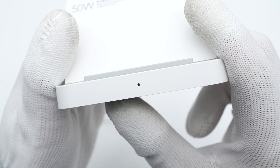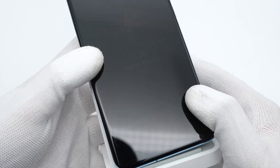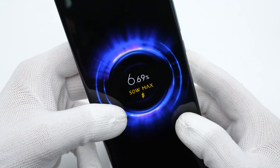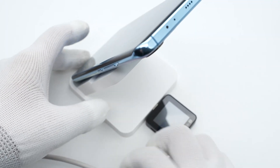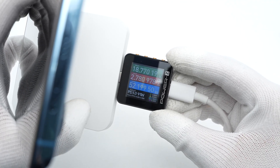The indicator light becomes green when working. Using it to charge the Xiaomi 11, the screen shows 50W max. Connected to the charger light power ZKM002C, it shows the input power is about 52W.